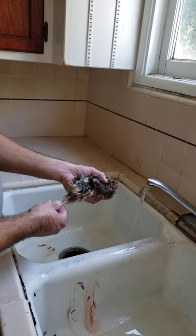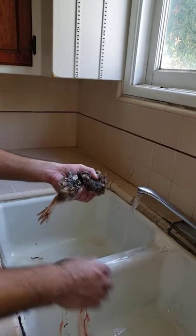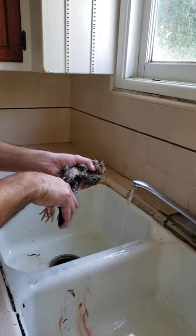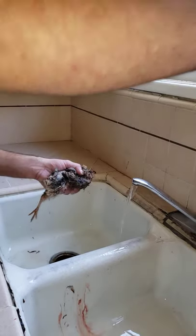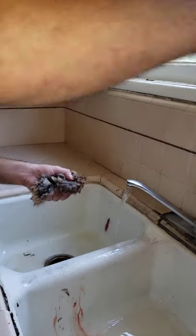Next we're going to remove the legs. I usually remove the legs just above the knees — it makes it a little easier when we're taking off the feathers and the skin. Make your cut right here, just above the knee. Take it off very easily. Next leg — off very easily.